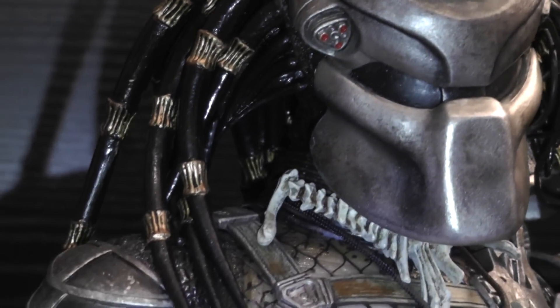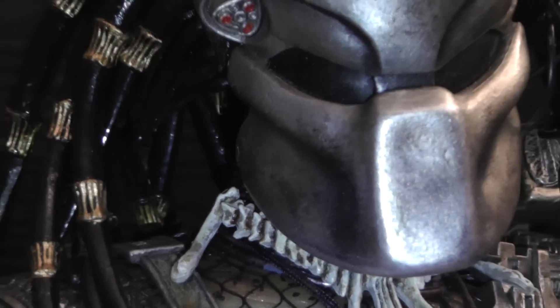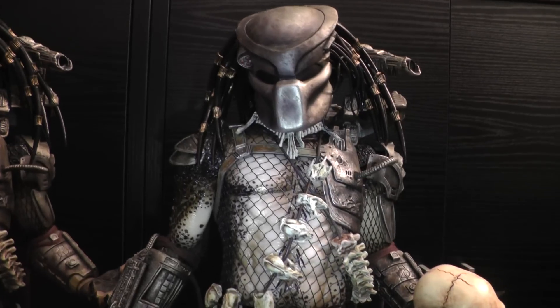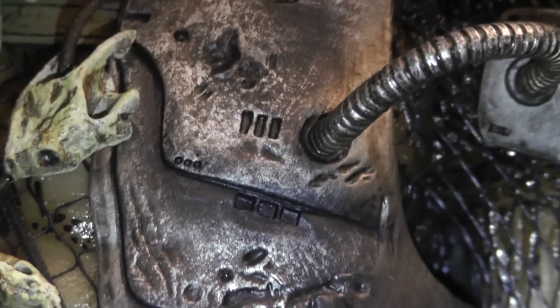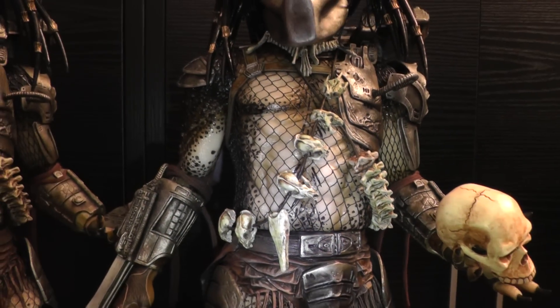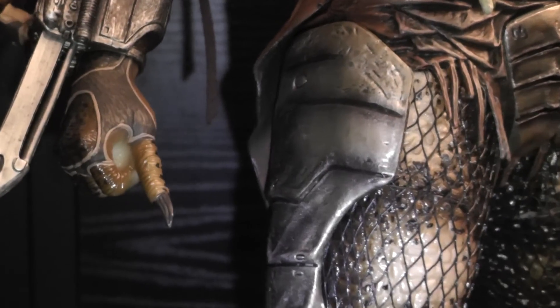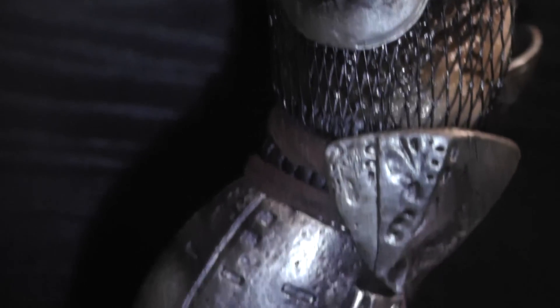It looks so much better with the repainted helmet — it's just like right out of the movie. I have to say the original body paint application is really good. I didn't have to repaint the body itself, just added a couple of details, but overall it's a really really good original paint. NECA did an excellent job.